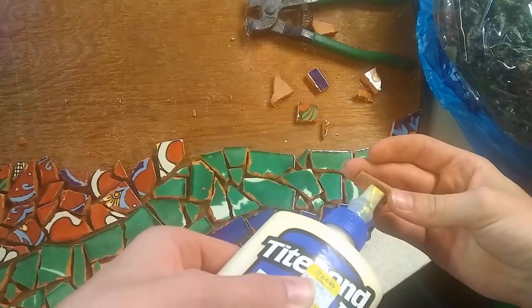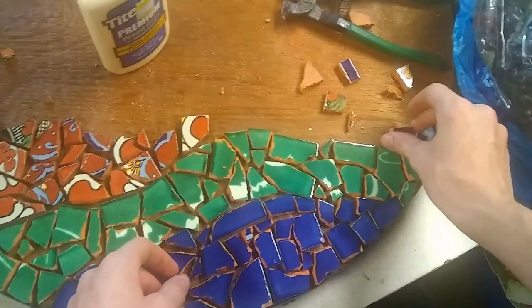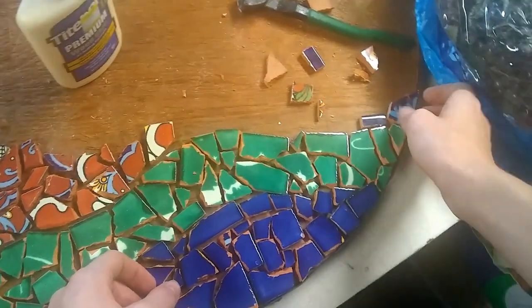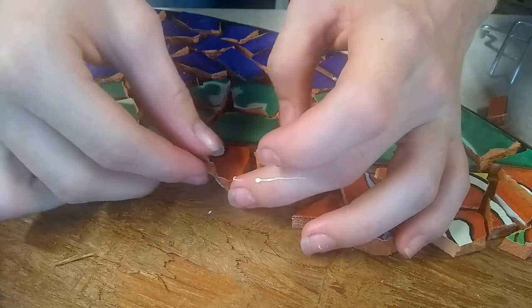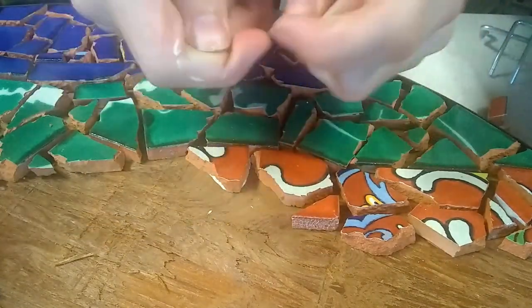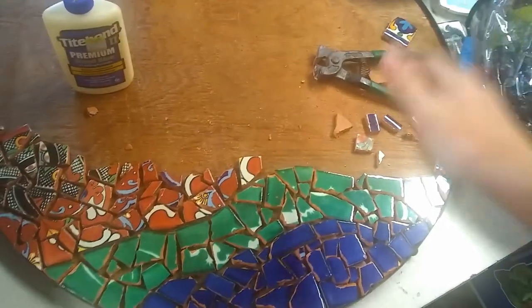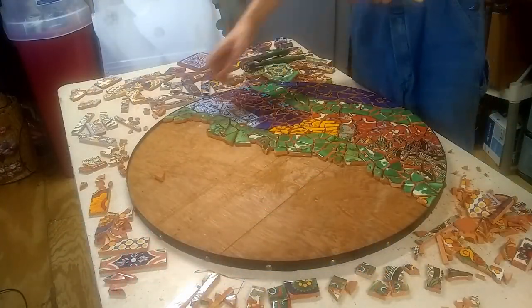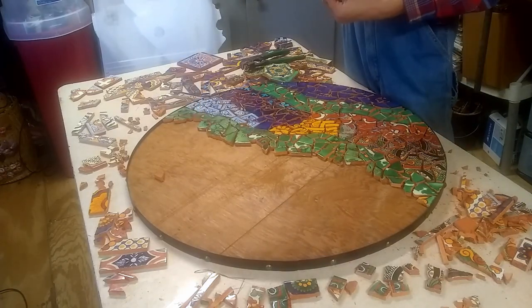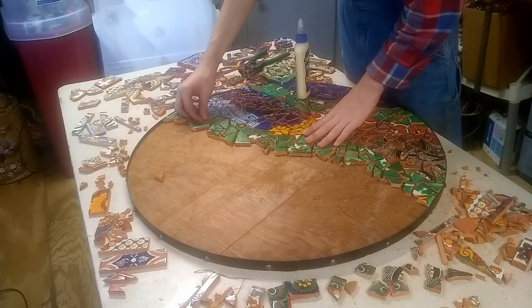After you have a design in mind, just get some wood glue and glue on the pieces. It literally feels like I'm making a puzzle as I go. I think I'm going for kind of an organic, sort of stripe pattern. Bear in mind, this takes a lot of patience and is very time-consuming.